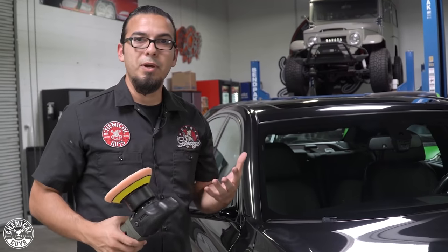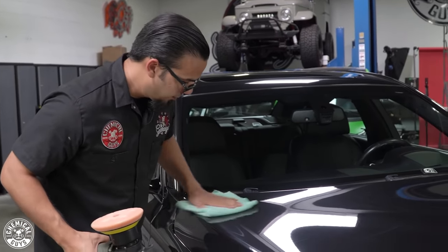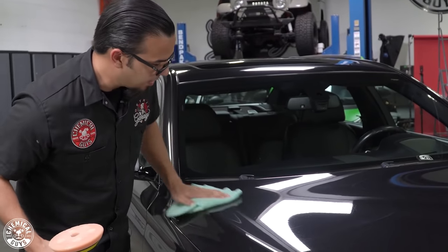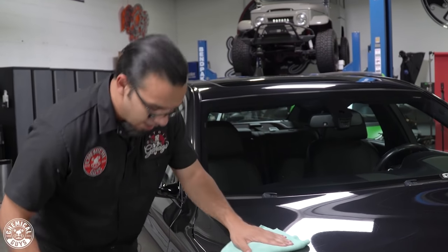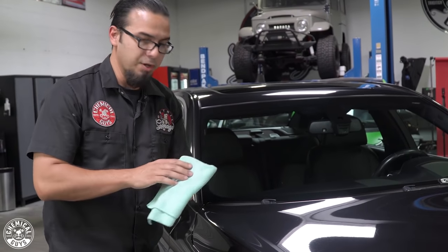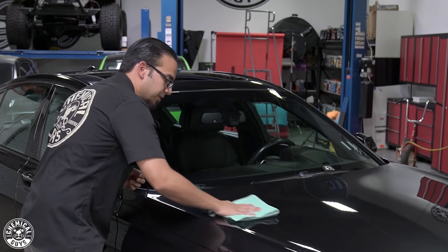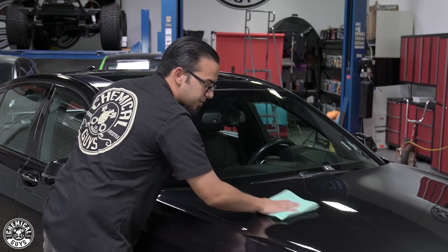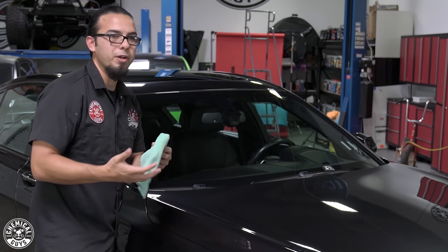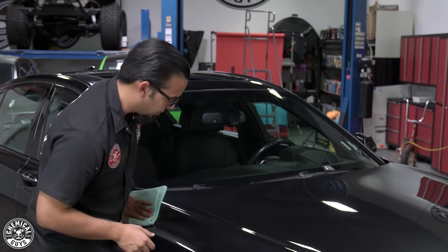Now that the polish has gone clear, we're going to take a clean microfiber towel and wipe off any of the excess so we can check our work. This is a great way to remove scratches and swirls, light oxidation, water spots, and bird stain etchings. It also preps the surface for whether you're going to apply a ceramic coating or a glaze-sealant-wax combination, ensuring a flawless finish — because scratches clot the surface of the paintwork, giving you a gray look, while removing them gives you that factory shine and mirror gloss.